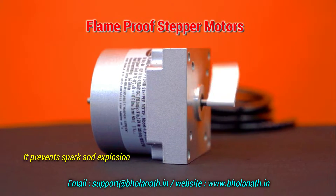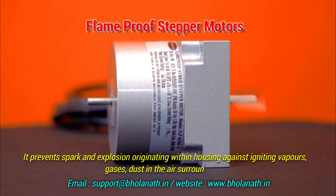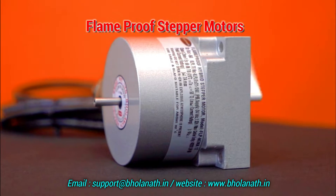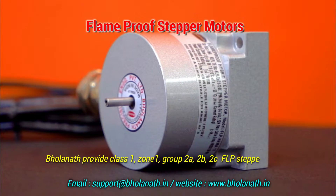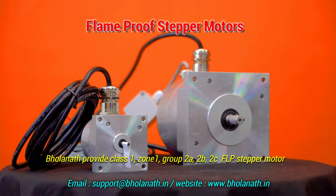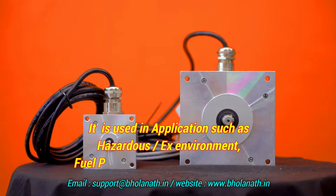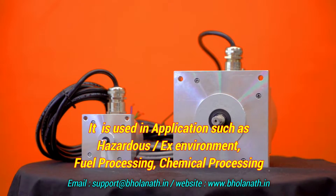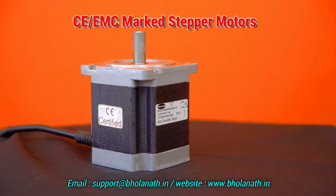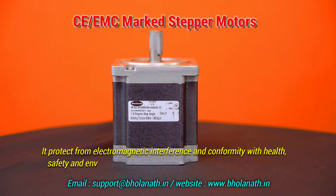The flame proof stepper motor prevents sparks and explosions originating within the housing from igniting vapor, gas, or dust in the surrounding air. Bolanath provides Class 1, Zone 1, Group 2A/2B/2C FLP stepper motors, used in hazardous or EX environments such as fuel processing and chemical processing.